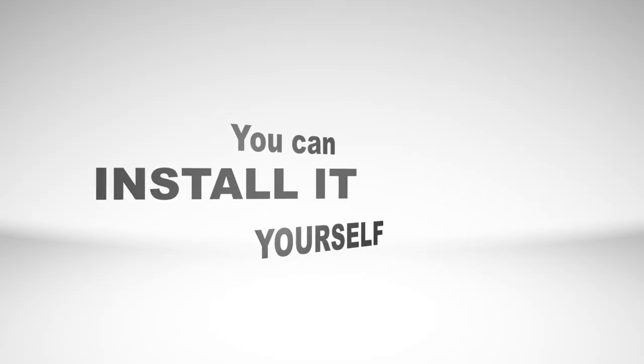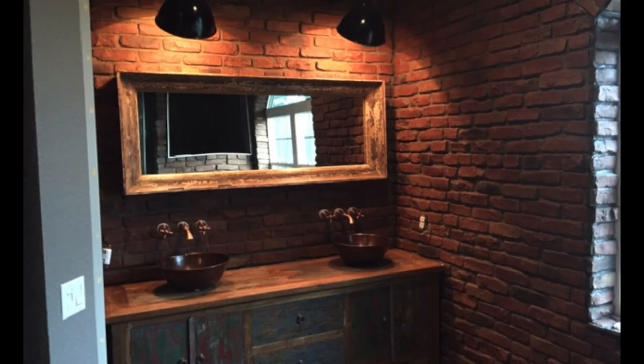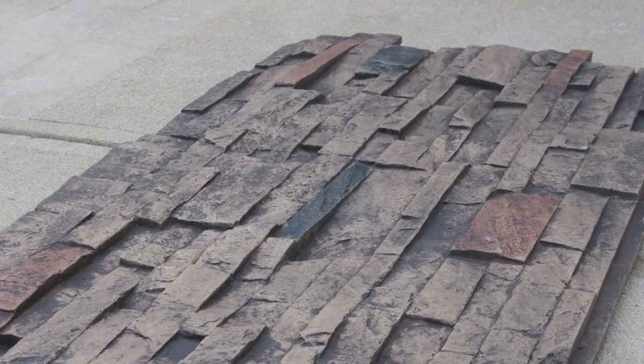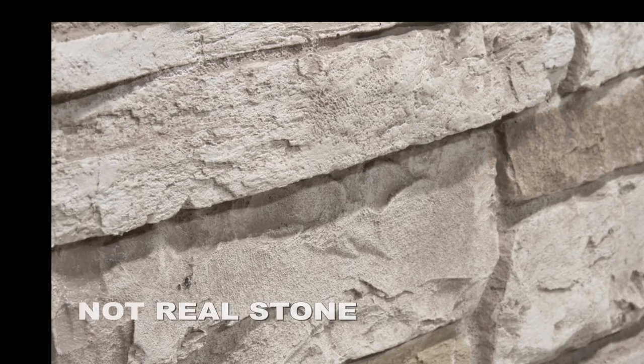The best part is, you can install them yourself. Use it to spruce up your garage, bathrooms, the basement, or even the grill. We have a huge variety of textures and colors. All of our panels are molded from real stone or brick and colored using a multi-step process that leaves you with the most realistic product on the market.